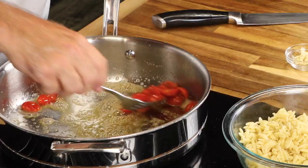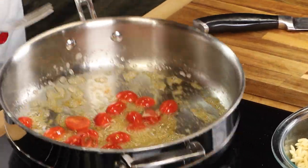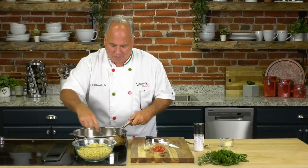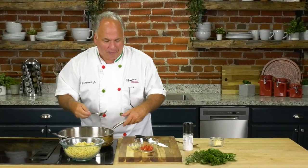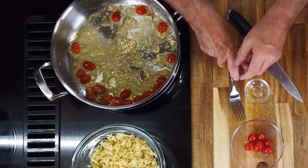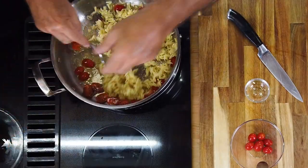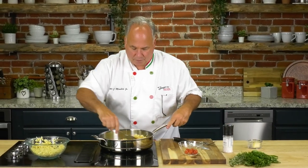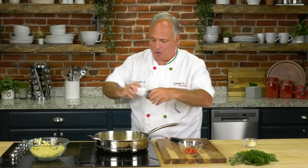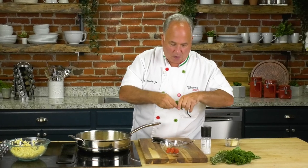We never put the fresh herbs in this early — we don't want to do that. Watch what happens: these tomatoes are already starting to char and blister. I never put the garlic in until I think I'm ready, because I don't want it to burn. Then in goes the garlic quickly, and now the orzo — just as much as you think you're gonna need. Give that a good toss. The orzo was cooked ahead of time. You may want a little bit of broth in there, and some salt — I love kosher sea salt.